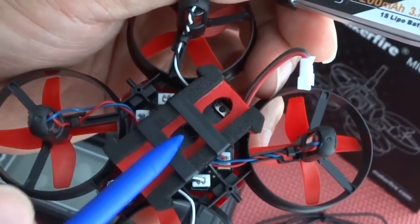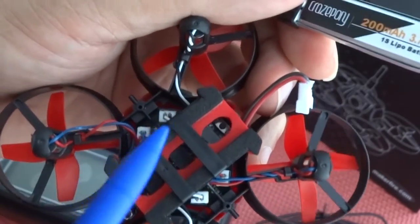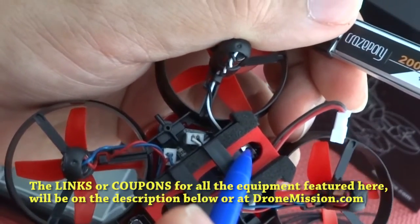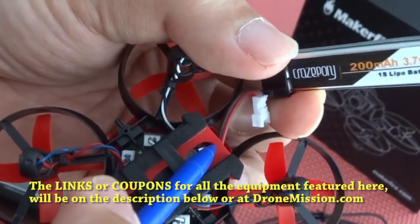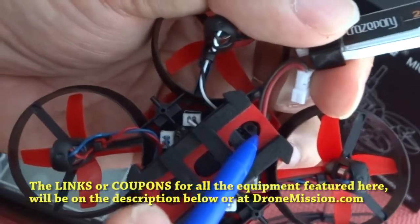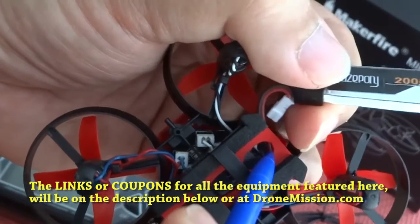To bind to a new radio transmitter, you're probably going to need two pairs of hands. You need to hold that bind button right there. At the same time, power on — press the button and power on at the same time.